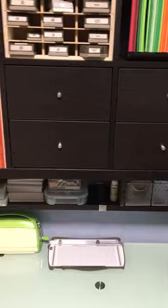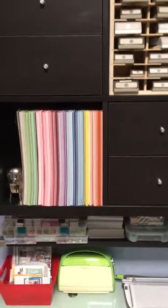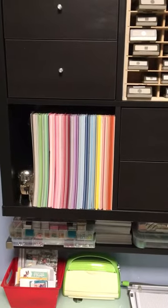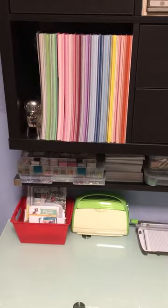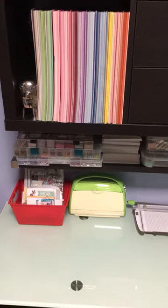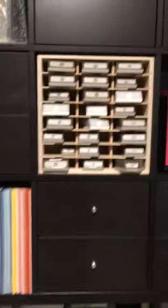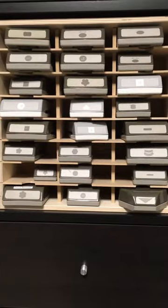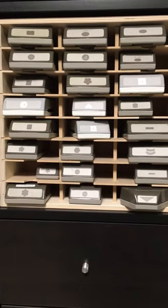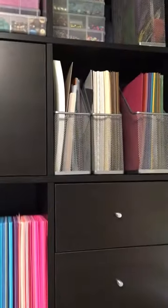On the shelf I have my stamping cleaning pad, some of my rhinestones, small six by six pads, and my 12 by 12 plain papers. I have a huge stack of rhinestones and different embellishments. I keep my Cuttlebug with some of my dies there, then I have all of my punches and another one of the Crafter's Companion containers.